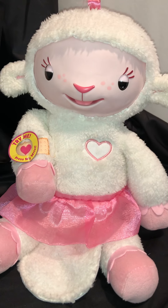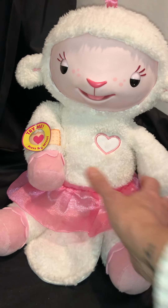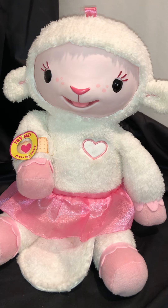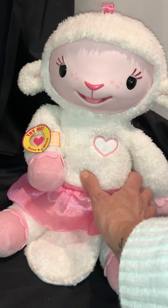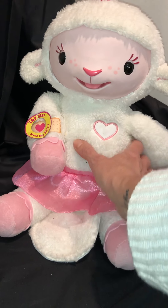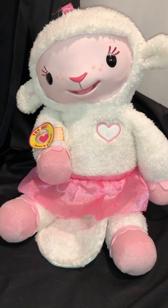Thanks for the checkup, Doc. There's no such thing as too many cuddles. You take great care of me — cuddle please. I'm not sure who needs this cuddle more. You take great care of me. I love you, Doc.